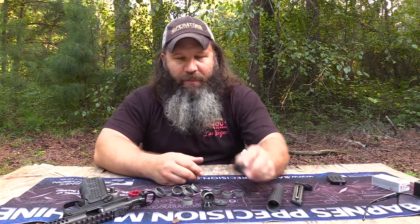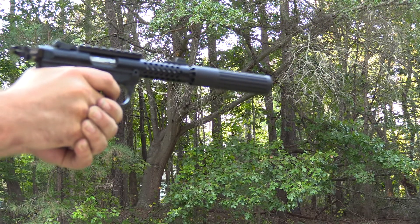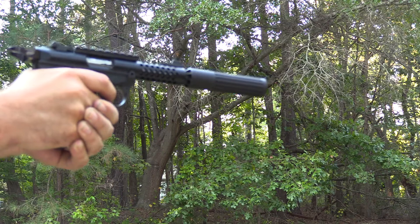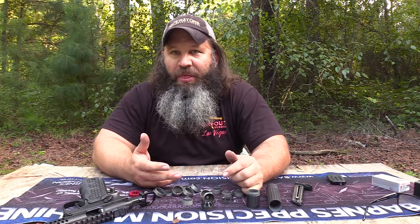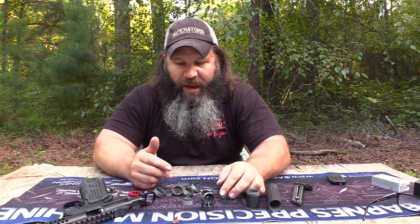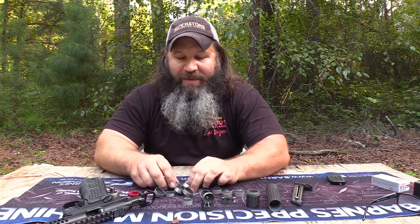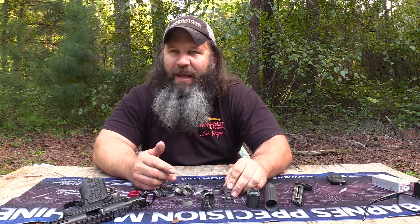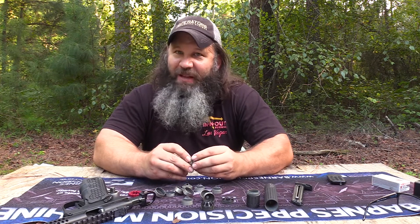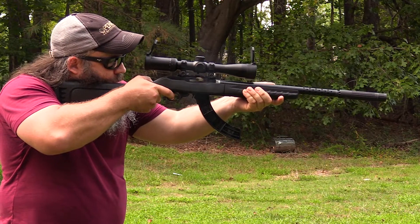I'm really digging not only the modularity — being able to remove that end cap and shorten the can by an inch, because every little bit counts — but the fact that it makes the can a little bit more easy to service. Even if you go over that 300-to-500-round threshold for cleaning, you're not having to soak it in Marvel Mystery Oil and spend a day getting it apart. It will still come apart. Take care of what takes care of you — you certainly need to stay on top of cleaning your silencers. But if you're like me and a little forgetful and slack, you do have a bit of a buffer area where you can still get the can apart.